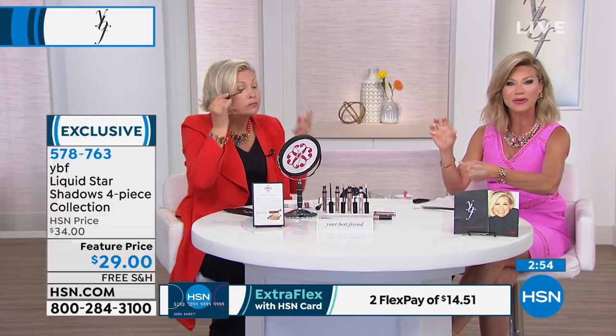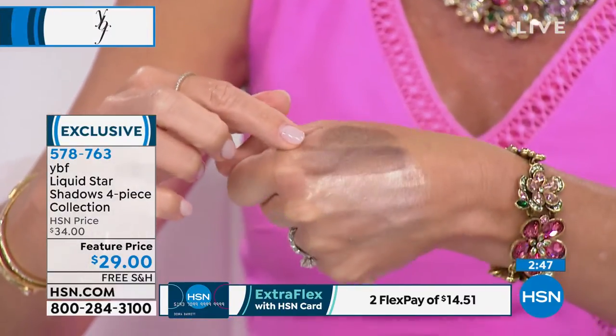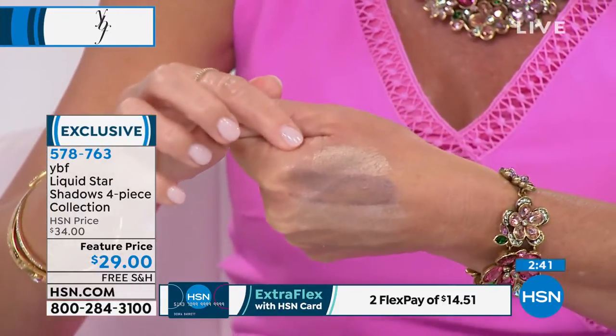If you have a hooded eyelid and all the eyeshadows unfortunately stick together, go in your creases, and make your eye look droopy — this is a cream that lays down and settles into a powder finish. There are all four shades and you can see it's just a perfect wash of color.